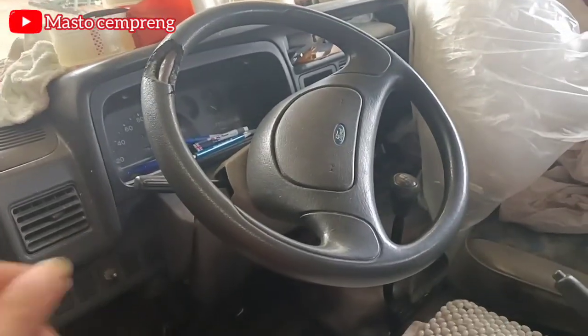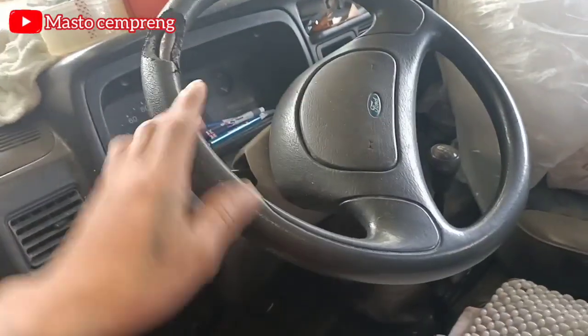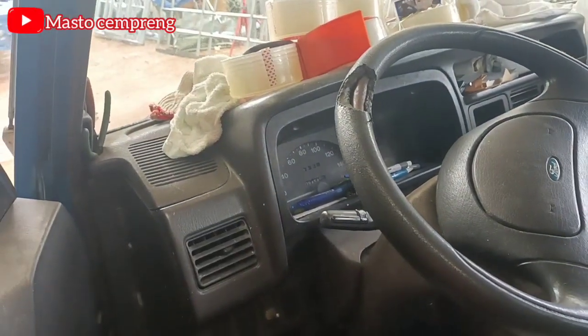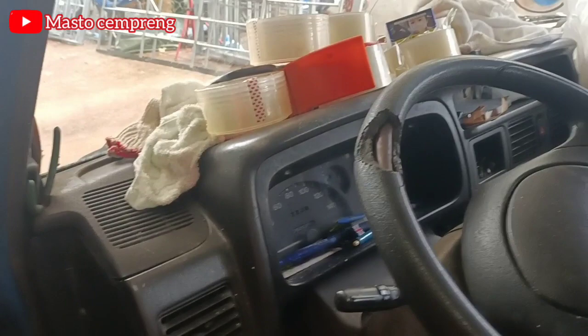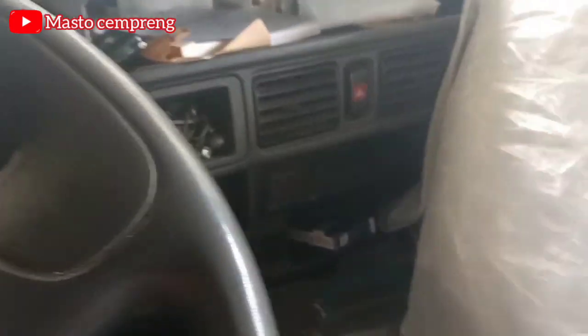Tuh, lihat setirnya bosku. Setirnya itu — dia kerowak ya, setirnya kerowak. Waduh, ketutup itu bosku. Ini mobil pengangkut sampah ya, jadi tadi itu barang-barang ini tadi di bak, saya pindahin disini.